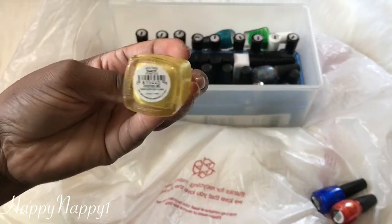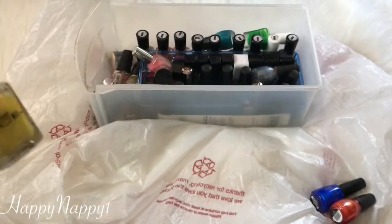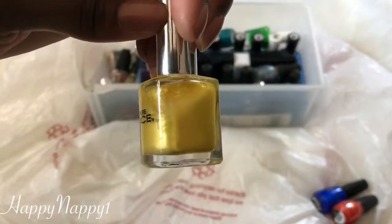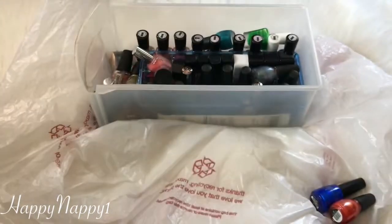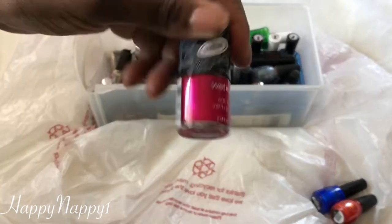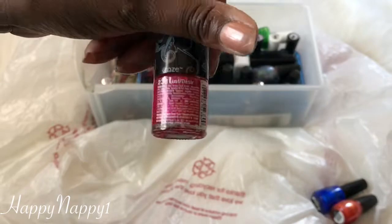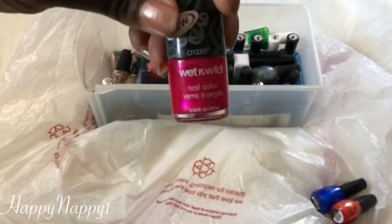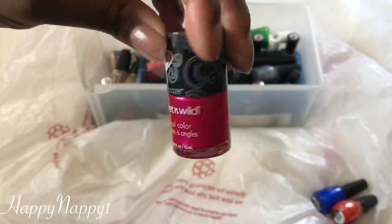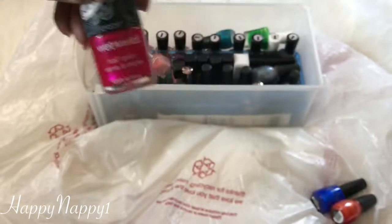Here's a Pure Ice — it's a nice color, but it takes too many layers to build up and I'm just not that patient a person, so I'm getting rid of that one. Here we have another Wet n Wild in the color Lust Desire. It's a really, really pretty color but it takes too much work to get it off my nails, so I'm just getting rid of it.